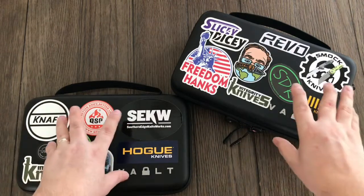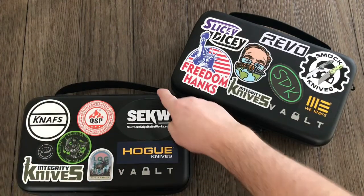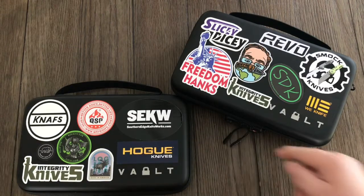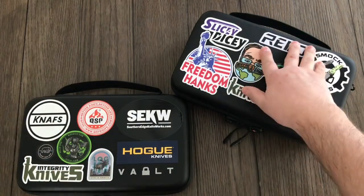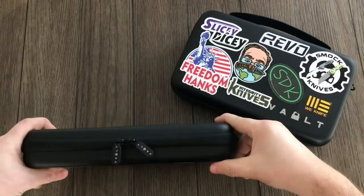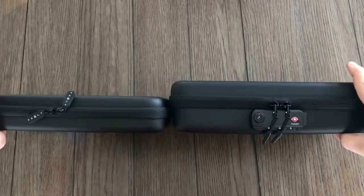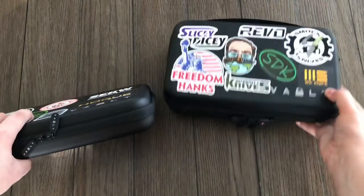The sizing: the regular case — well, they're both seven point two five inches roughly this way, and they're both eleven point seven five inches in width. Then this one is two point two five inches thick, and the Secure is three point two five inches thick. The Secure is definitely thicker, it holds more knives, and it's just more substantial overall.